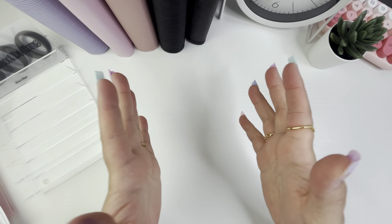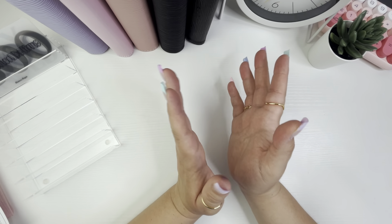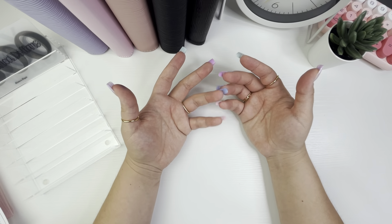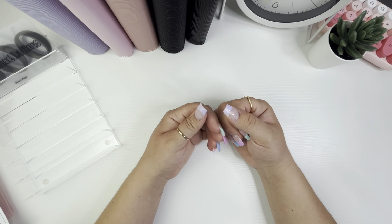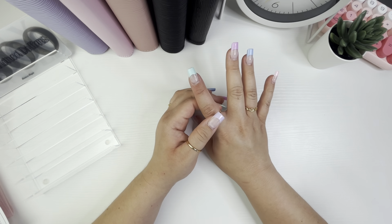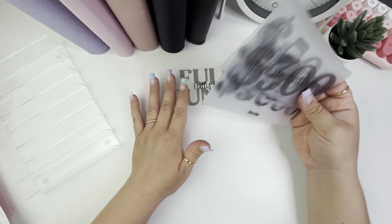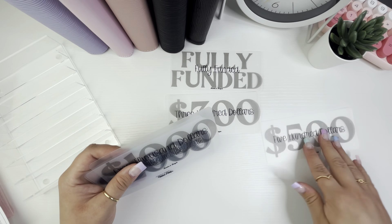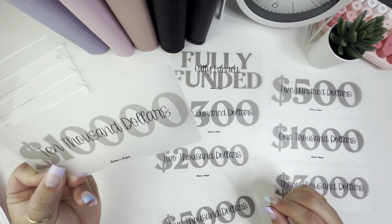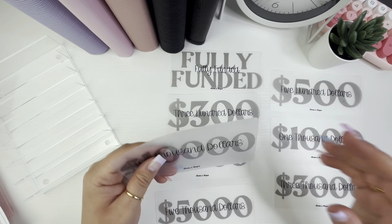Because you guys have been so supportive, loving, and just amazing, I wanted to do a 300 subscriber giveaway. Growing this channel and making it into a business to bring some extra income for my family means so much to me, and I just want to celebrate and give back. The first thing I'm giving away are these placeholders purchased from Baddies and Budgets — they come in fully funded amounts: three hundred, five hundred, one thousand, two thousand, three thousand, five thousand, and ten thousand dollars. They are really good quality.